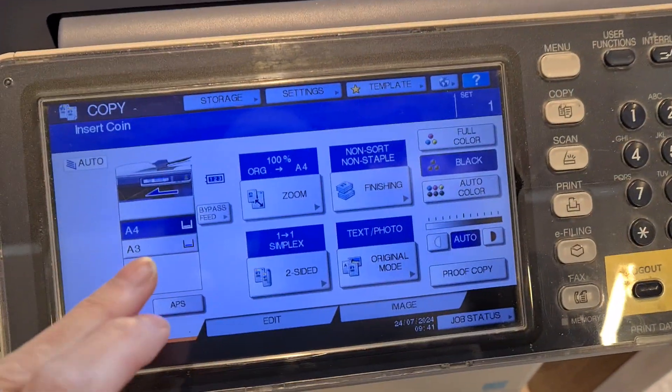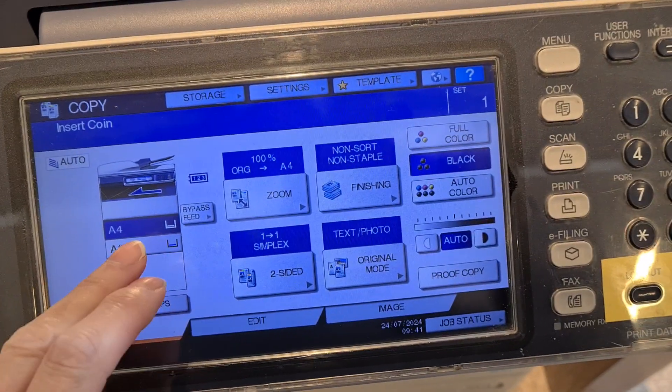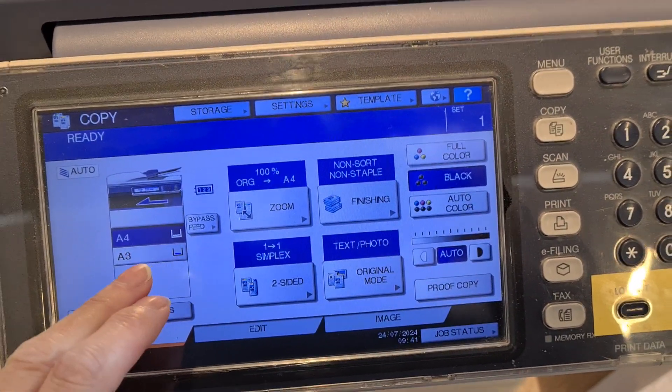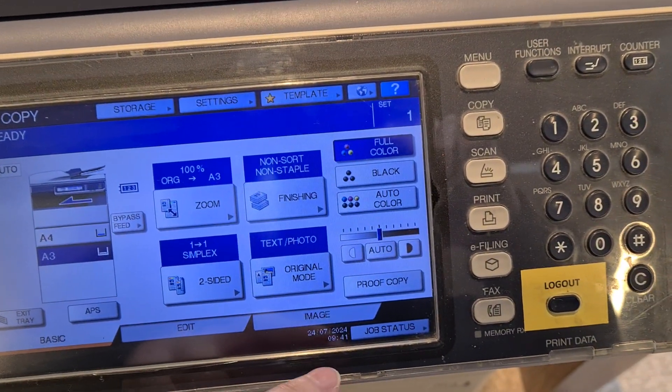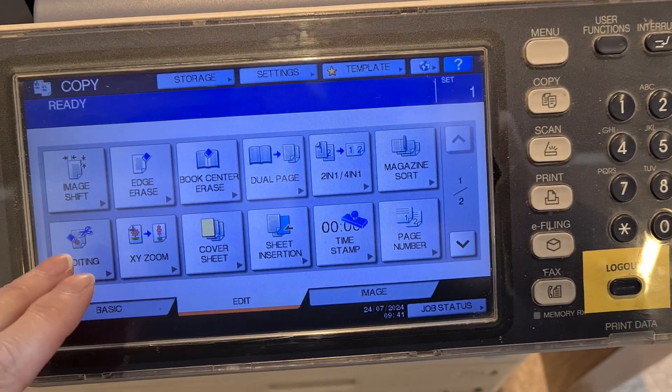And you can only get 30. It's a long way to get 30. So you can get 30 for three weeks.